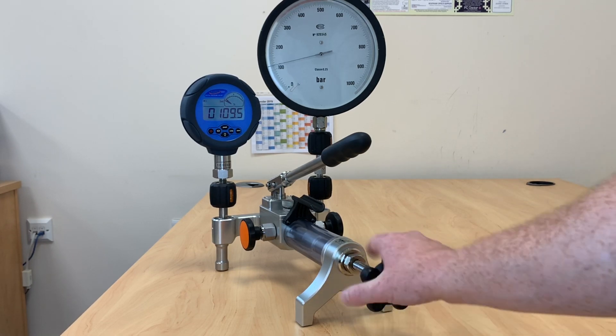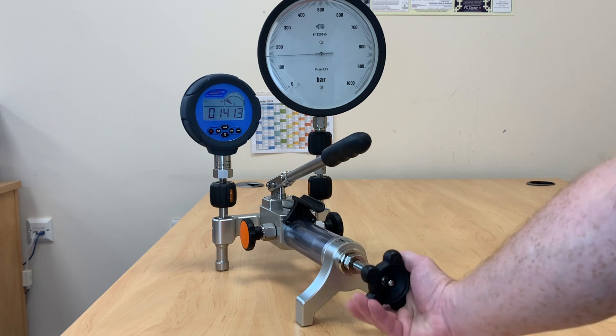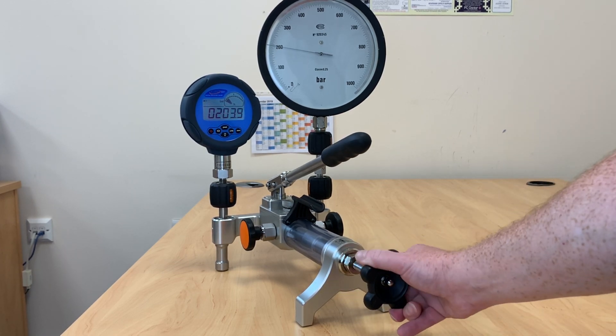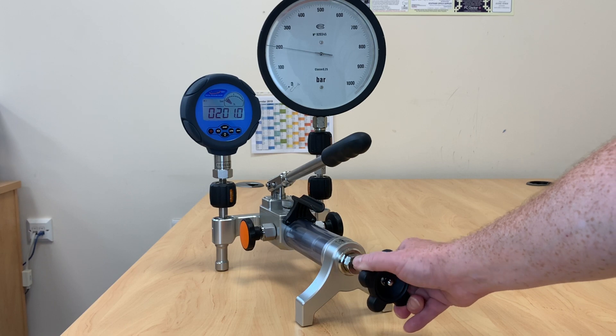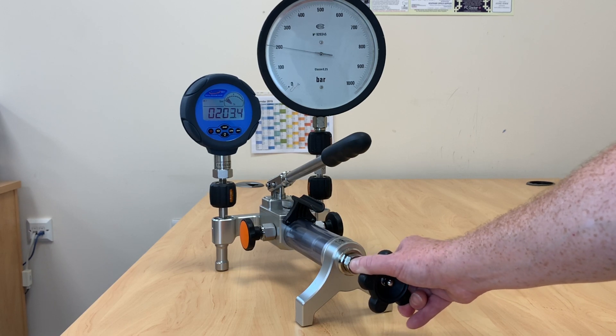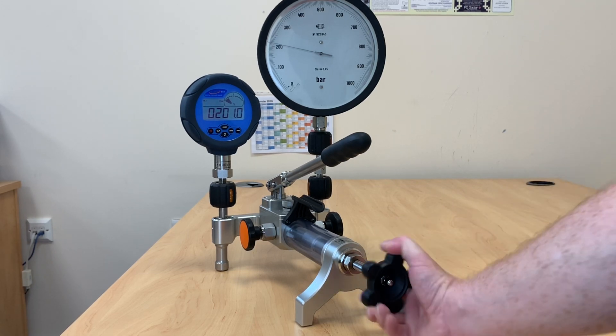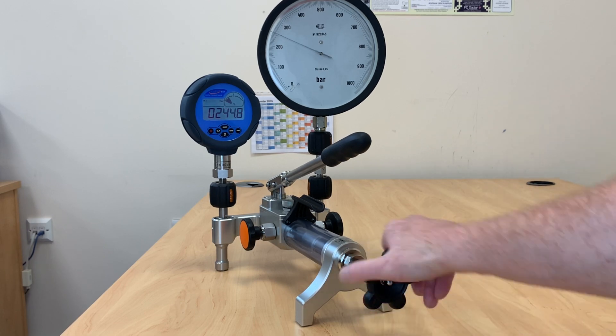We'll move on to our next cardinal point. The variable volume is nice and fine — you can see that the gauge moves very slightly. We're now sitting at 200 bar and you're able to take a reading from this. Let's just move this up to 400 bar.